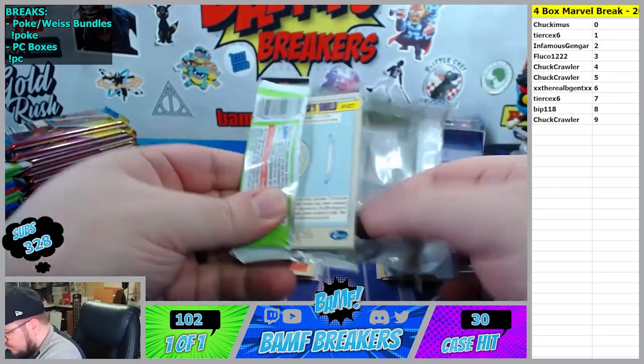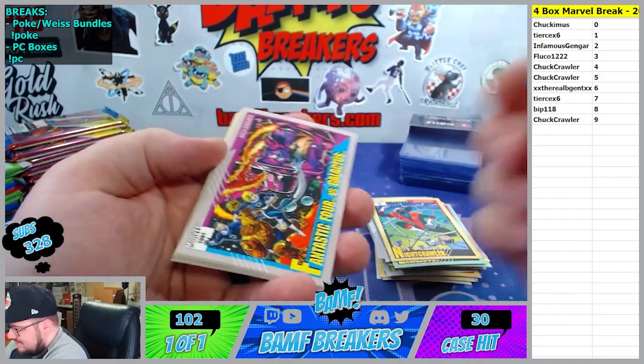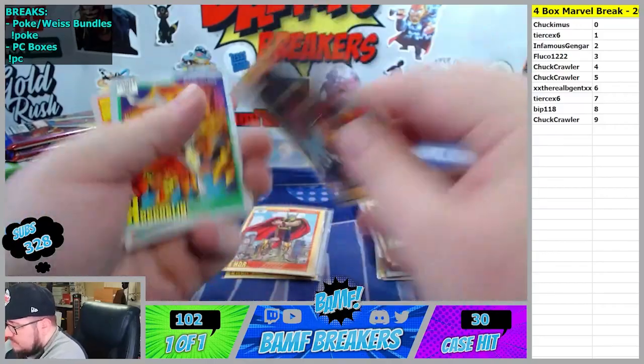Every time I get Bip a hit I look down and he says awesome. Must have done good. Wolverine zero spot. Thor is good brother.